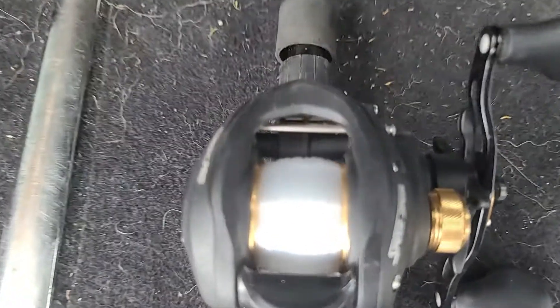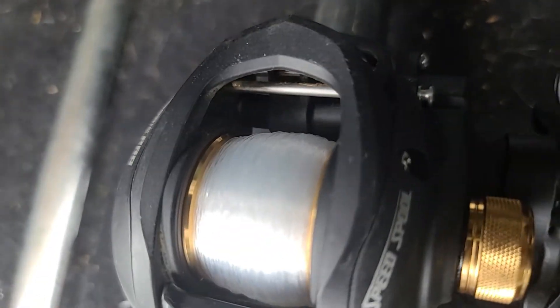And as you guys can see, we are even. We have the same distance on both sides. It's not bunched up on one. It's ready to go.